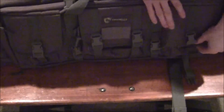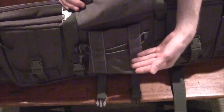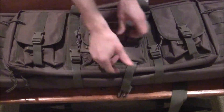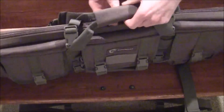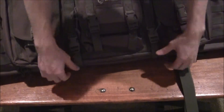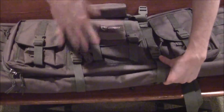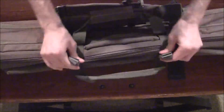Inside each pocket there's a divider to separate magazines, ammo, tools — all kinds of stuff. There's another giant pocket on the same side with another divider. It's got a velcro handle and also two straps with buckles so you can cinch the front and back together to keep your guns from flopping around. It also cinches on the top.